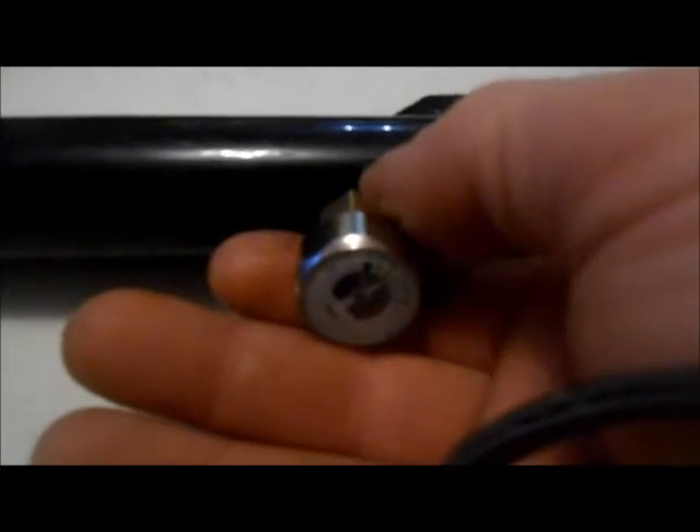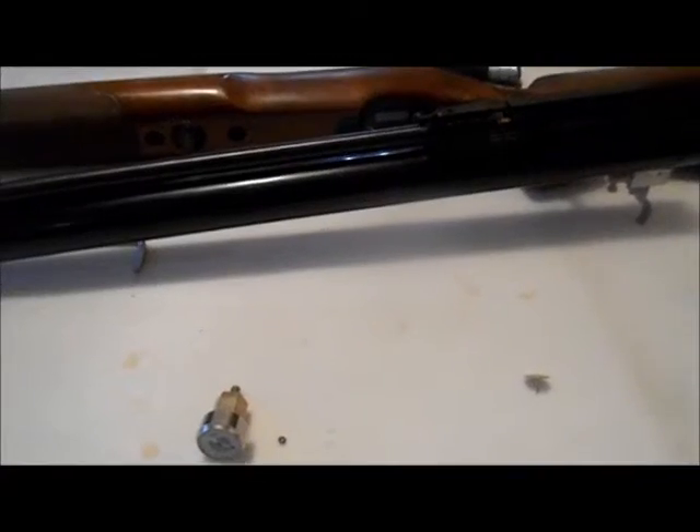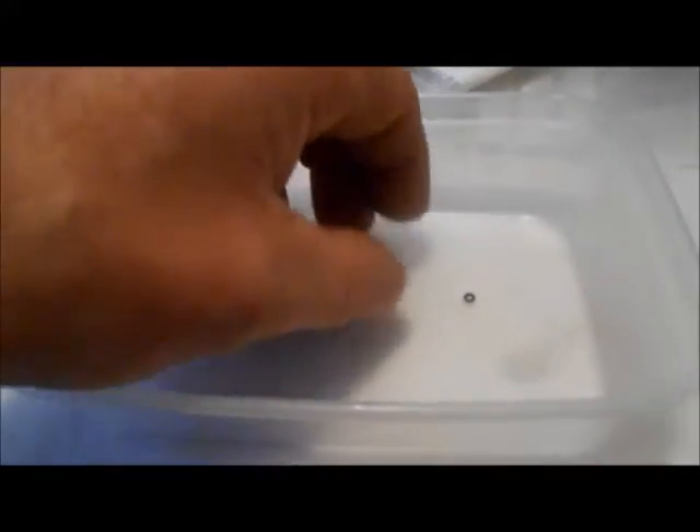Right, here we go. First off, get the air out. The air gauge — you can dry fire or you can just undo it slightly — this has to come out to get at the gubbins inside, so just a slight turn, hand tight. And that's it, just let it decant. Pressure gauge is out. This is the little O-ring; I'm going to drop the draw pin next so you can see how small that little bugger is — you really don't want to lose him.